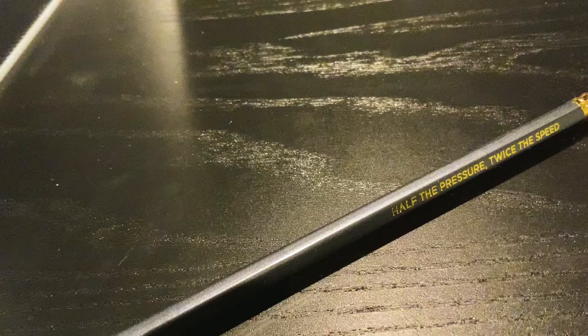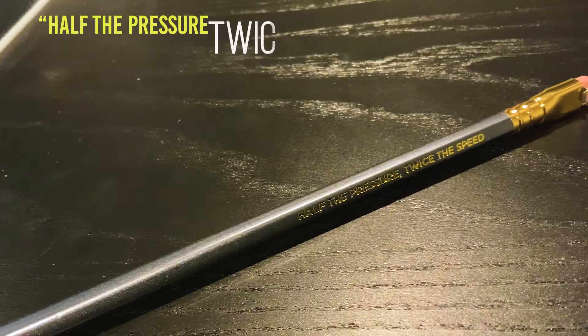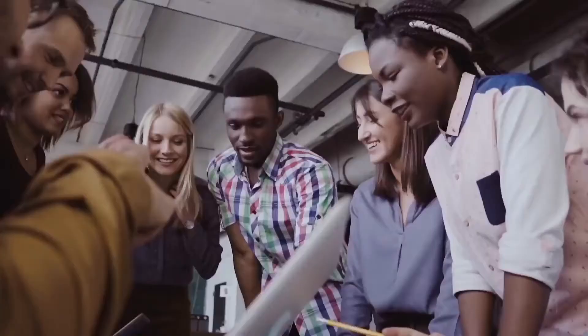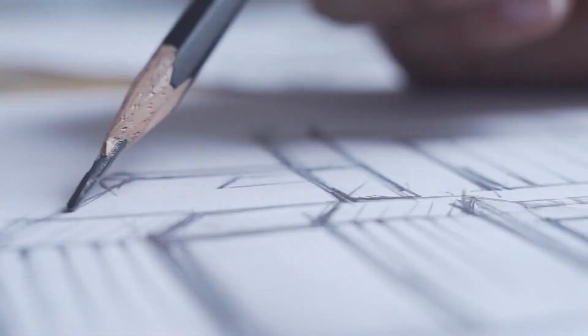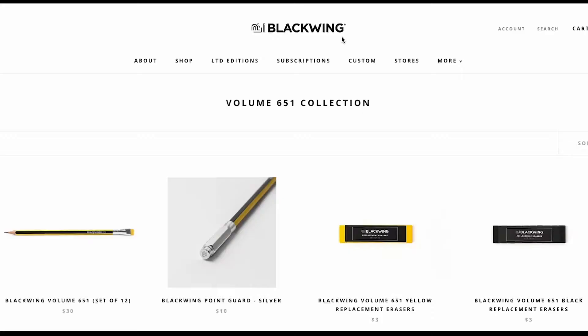As in the original pencil, engraved on each pencil is the original quote, "half the pressure, twice the speed," referring to the pencil having the softness of a three or four B lead, but the rate of use of an HB. A group of writers, artists, musicians, and designers from California got together and bought the Blackwing name and created a new brand with a modern vision of an old classic.